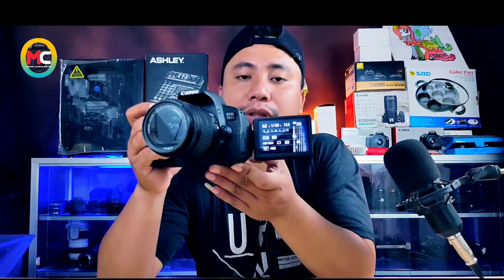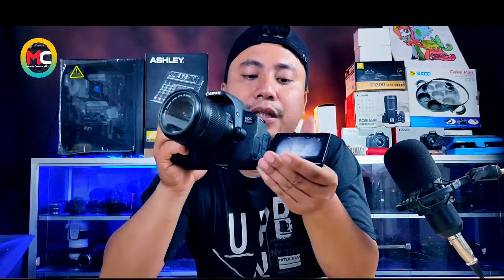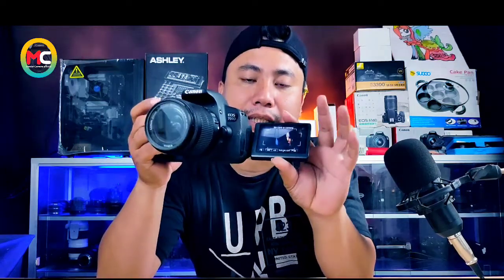Dan ketika kita coba posisi mode live view, fokusnya jalan, dapat. Teman-teman bisa lihat, fokusnya jalan. Namun ketika kita memakai viewfinder, auto fokusnya tidak jalan. Namun dia bisa jepret, jadi seolah-olah dia baca manual fokusnya.